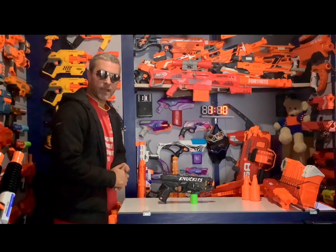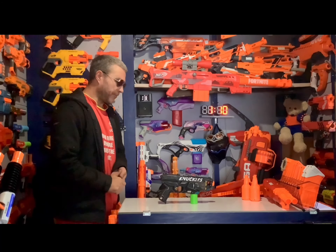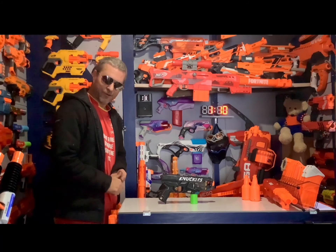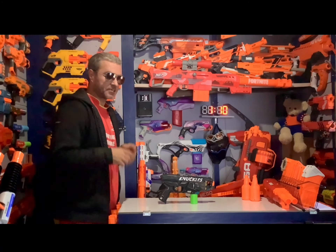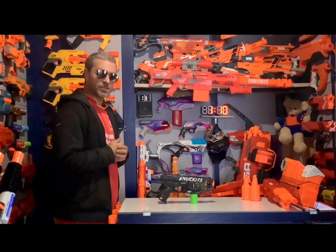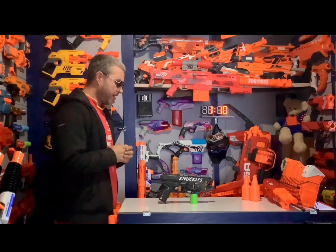Hey everybody, it's Warren Hawk and welcome to Nerf Talk. Here's another quick video. I think we have got somebody hooked on Nerf. I have a friend at work, and him and his son have started collecting blasters, and he just kind of got into the hobby of painting them.